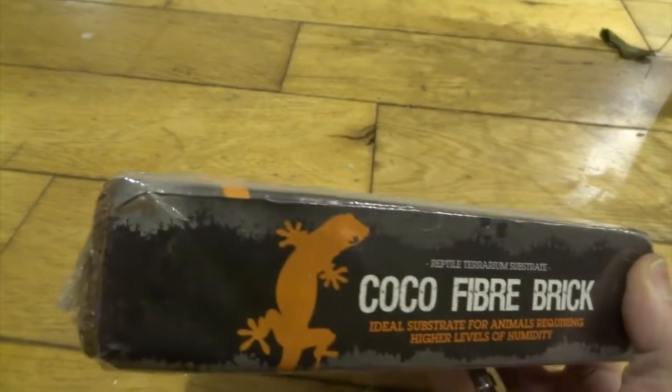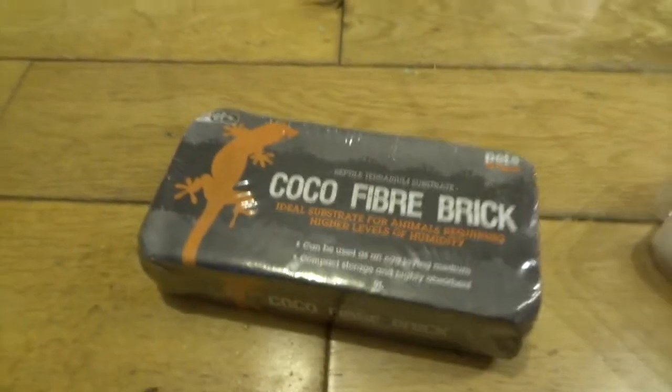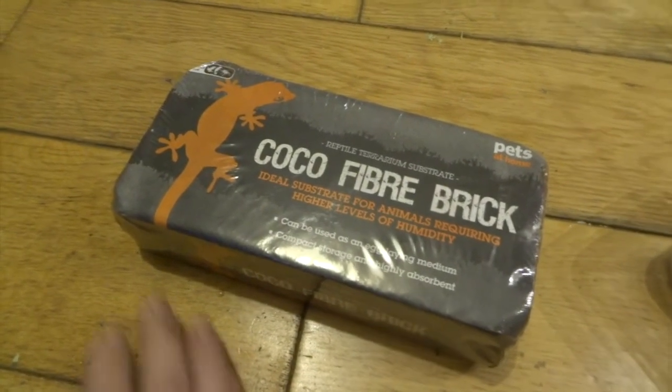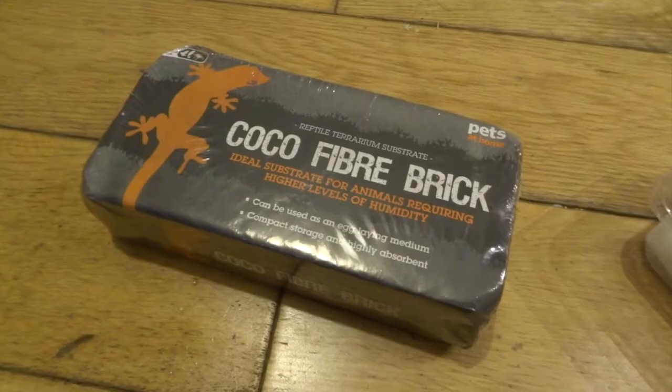This is some coconut fibre — this is what I'm going to use later on to put my eggs in. I'm going to make a layer of substrate, and I'll show you how I do it in a bit. But this is the stuff to get — I recommend it.